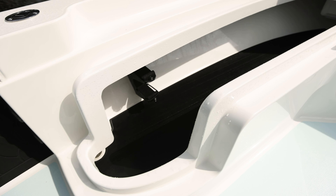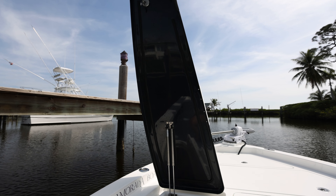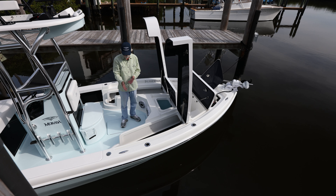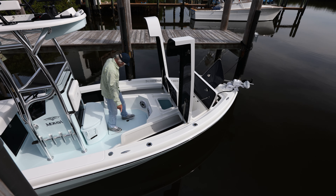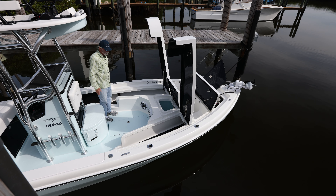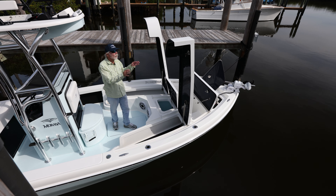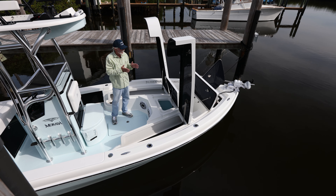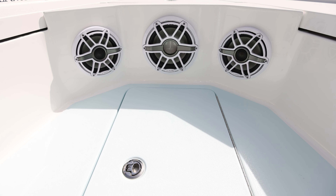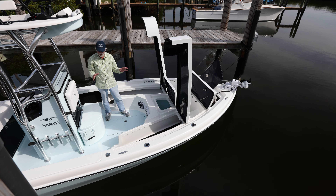The rod lockers — which we were known for before at seven and a half feet — now hold nine and a half foot rods. They have a nice waterfall drop hatch so when you put rods in or take them out, it's a straight move with no twisting or tweaking. You can put fly rods in here, and there are optional racks on the back side for fly rod storage so reels can sit without banging on each other. The C-deck bottom is nice and cushioned.